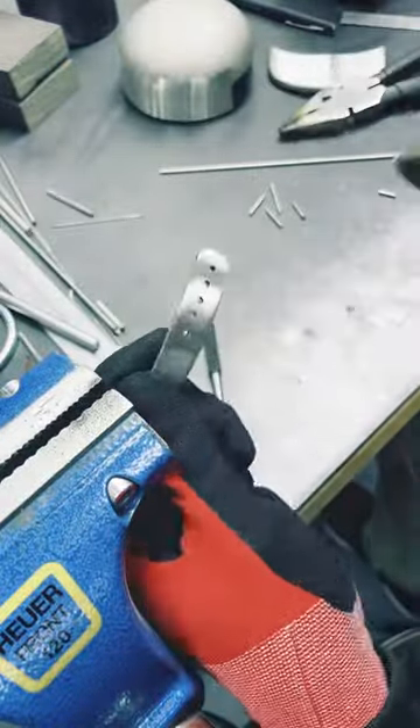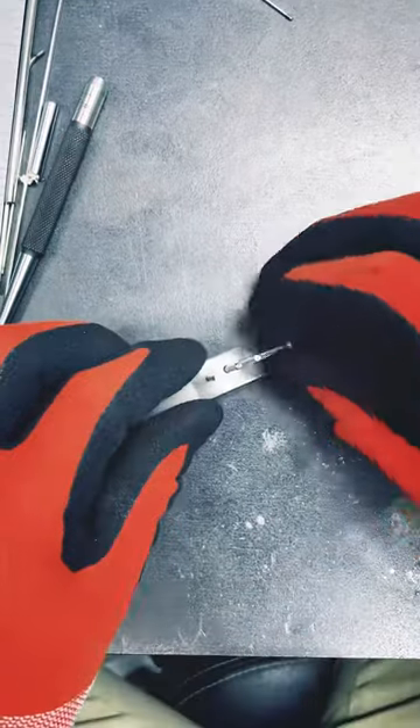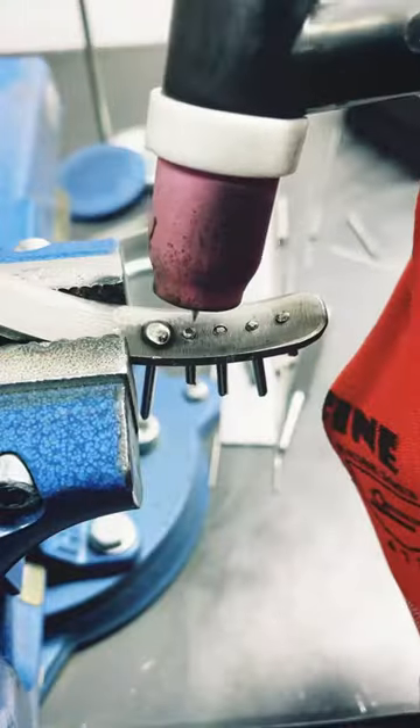Then I clean and deburr this piece of metal before I put each of the rods into its respective hole. Then once these are all set in place, I can tack weld them from the back.